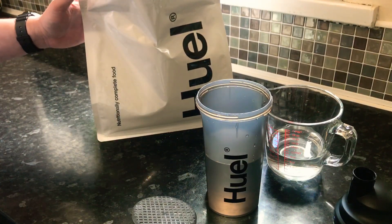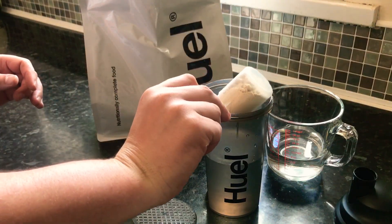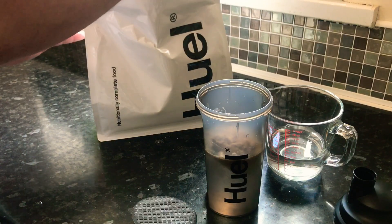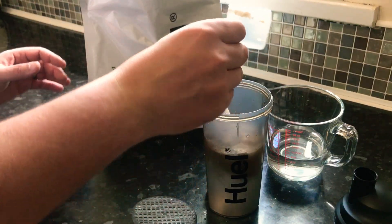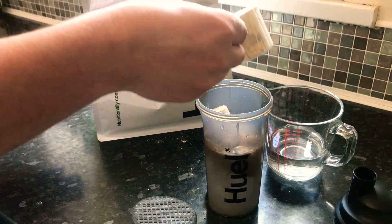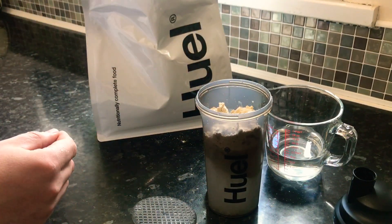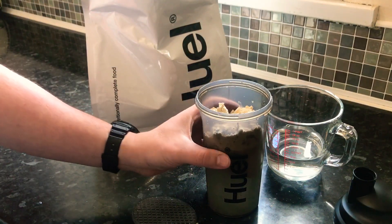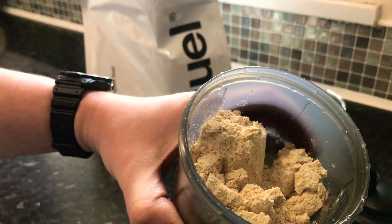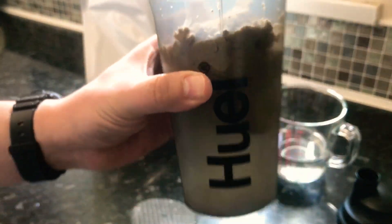We want three scoops, and they're going to be level scoops, so here we go. It's quite thick, the powder — it's not loose and crumbly. If you can see that on the camera there, I'll leave that in the tub. So it's kind of mounded where I've poured it in. You can see it's sitting in the beaker.